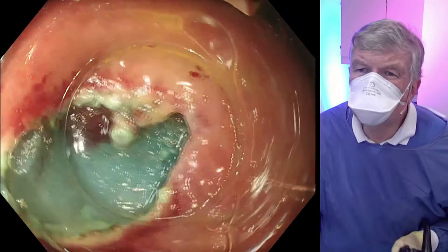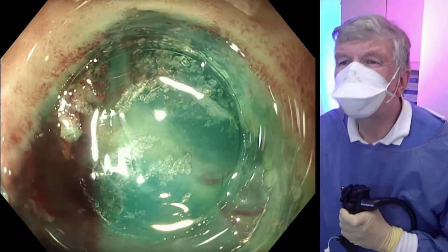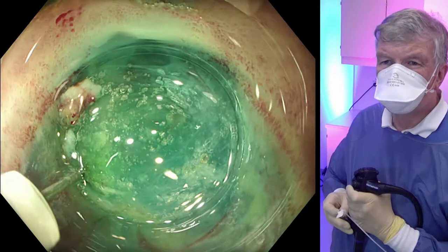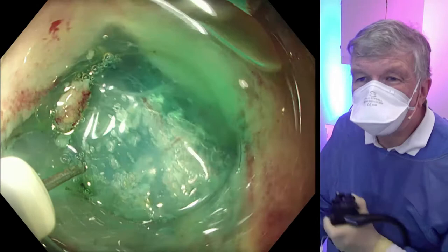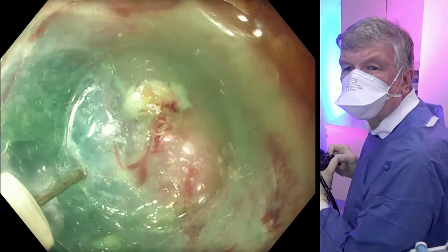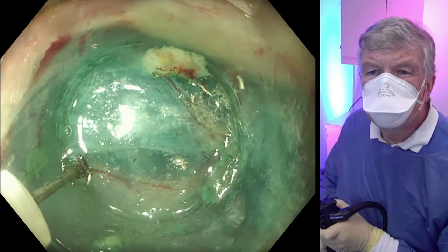We are finally able to wiggle the instrument in with the cap. The direction is upwards. We do some re-injection to enlarge the submucosal space to accommodate the endoscope. It takes a little while until we have enough space to be in the tunnel and not slip back. Here are some vessels which we have to coagulate if we hit them.